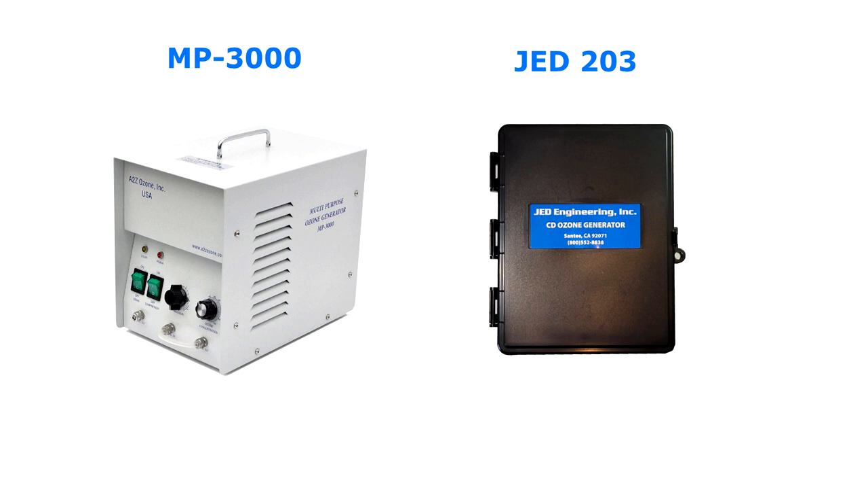If you like that company — A to Z Ozone, they're a great company — they have a product called the MP3000 that is designed for water and is designed to push ozone down into the water in a cold plunge. I have a link for that product in the description, and I also have a link for the GED 203. I'm an official reseller for the GED 203 and an affiliate for A to Z Ozone. The GED has a weatherproof case for all different environments, while the MP3000 is not designed for outdoors and needs to be in a protected environment.